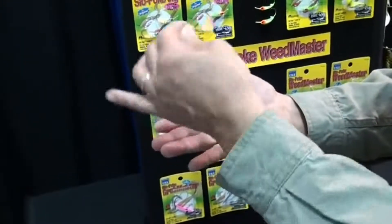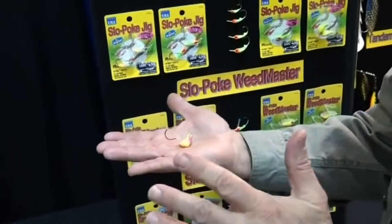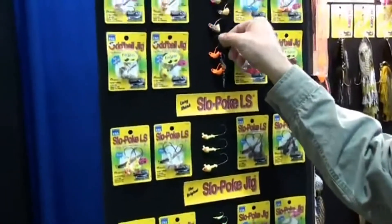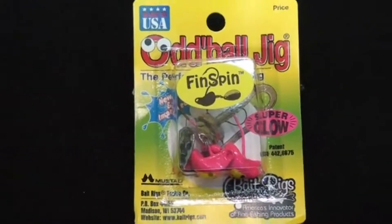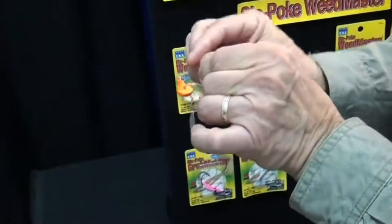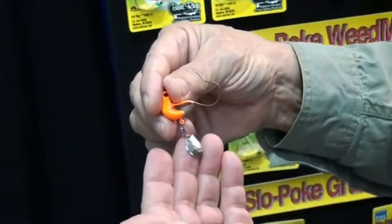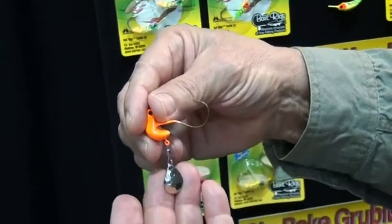This teeter-totter action and then dropping it to the bottom is a terrific one-two punch for walleyes. Now we've added a new Oddball that we call the Oddball Fin Spin. It does everything the regular Oddball does, but it has a spinner on the back as an attractor. This little blade adds another dimension to the bait in terms of the kicking action and its ability to attract fish.